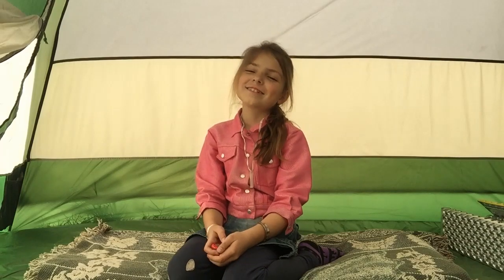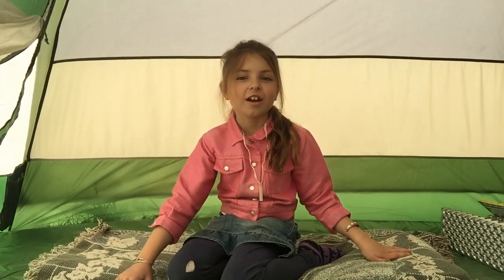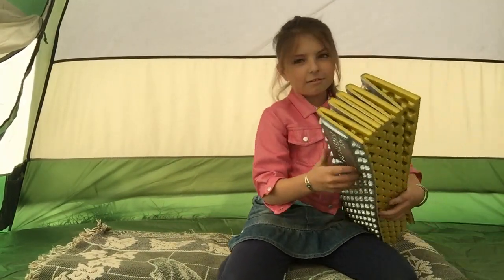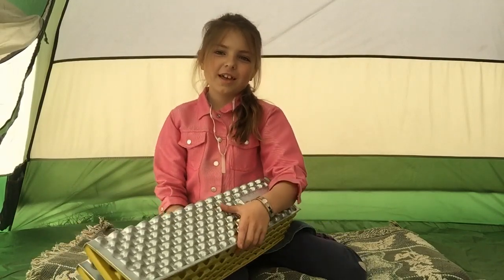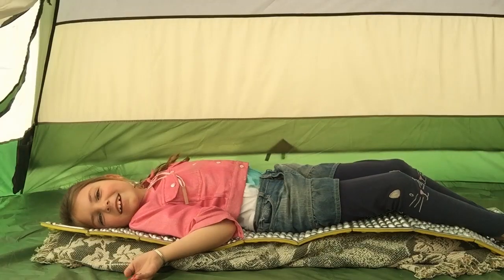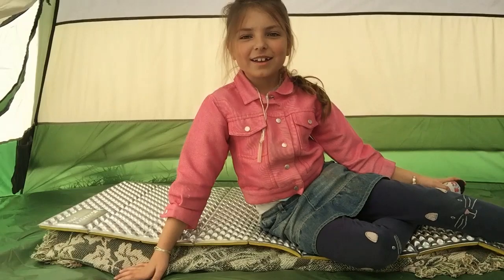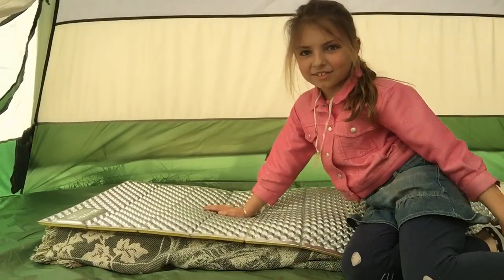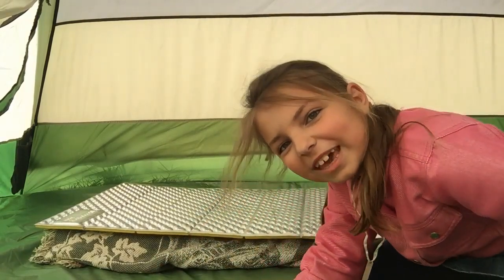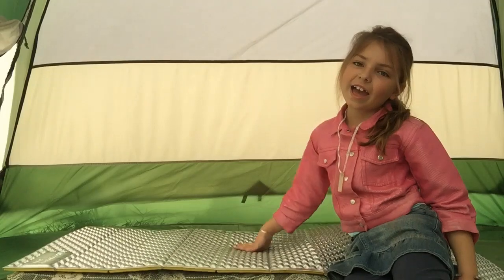Hello, it's Thorne now. So now we're going to be reviewing the shorter sleeping mat. And here it is — let me lay it out for you so you can see it. Ta-da! This is me on the sleeping mat.